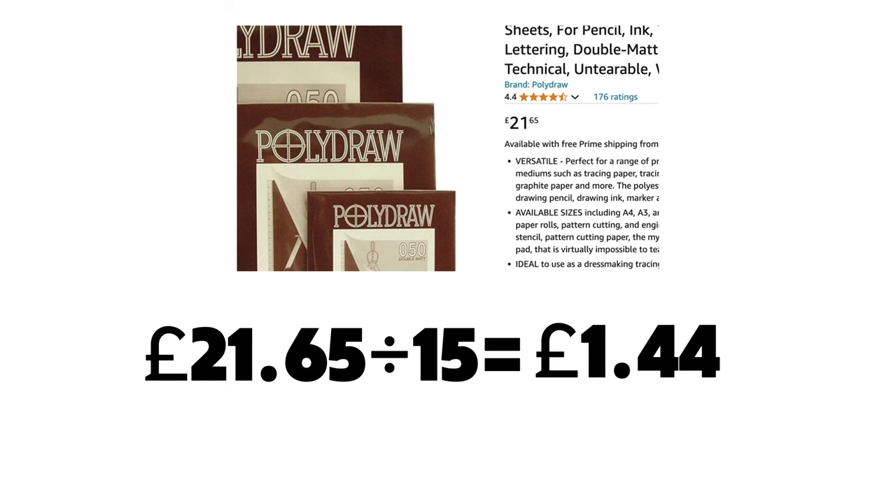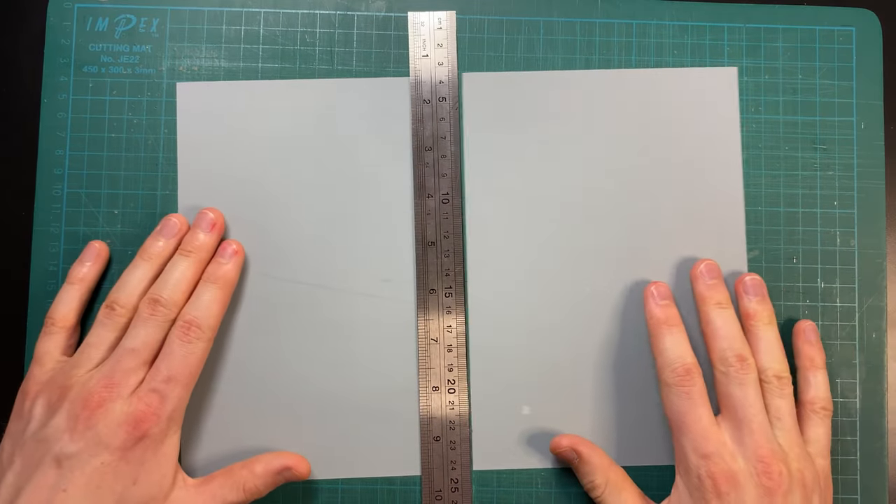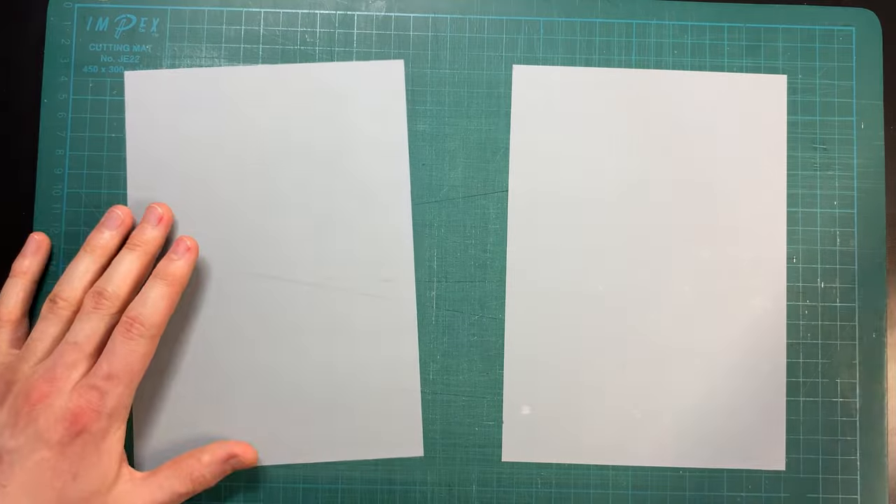Just before we get into the testing, I want to discuss the pricing. This is by far the most expensive drawing surface I have ever used, coming in around £1.50 per A4 sheet, which is kind of crazy. So I'm actually cutting these sheets in half so I can test on one half and still have the other half left to do a drawing on.